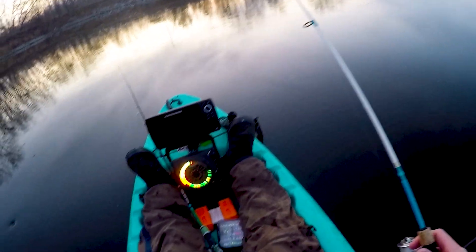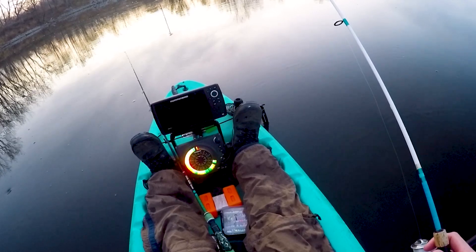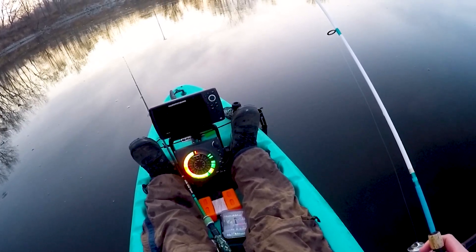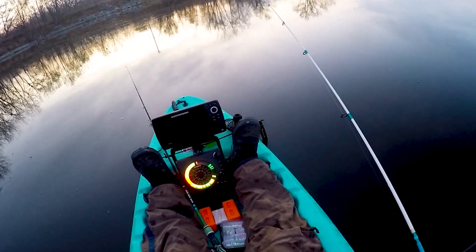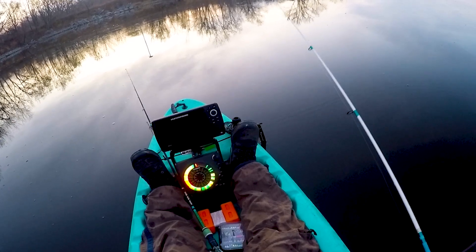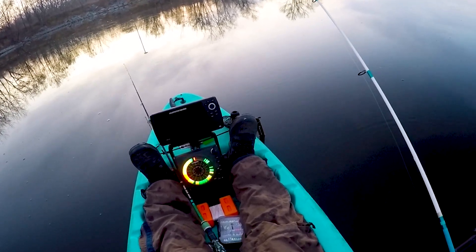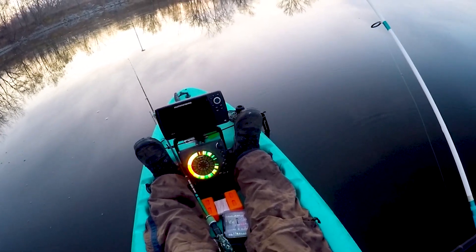These fish are very aggressive this morning, which I figured — we have a low pressure system that moved through a lot yesterday. I figured with the low pressure these fish might be very aggressive, because last weekend we also had a low pressure system come through and it was the same deal: they were very aggressive.